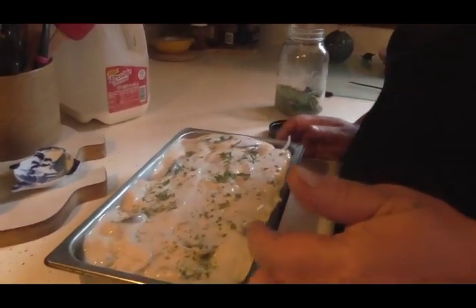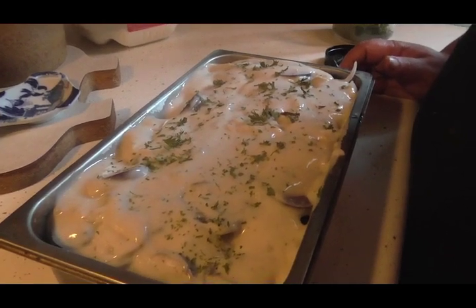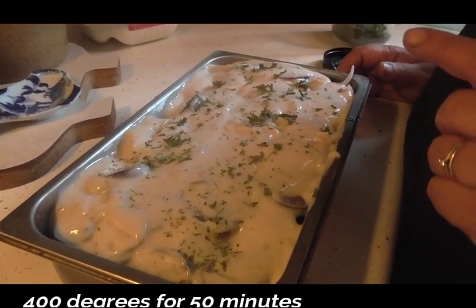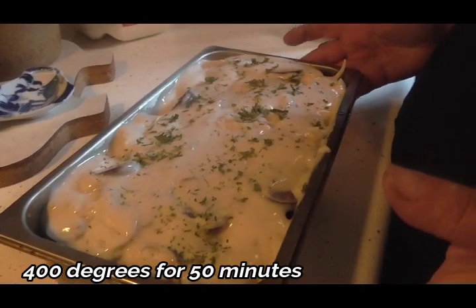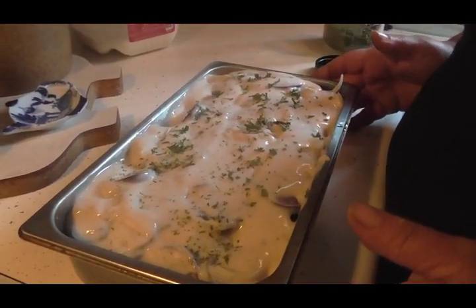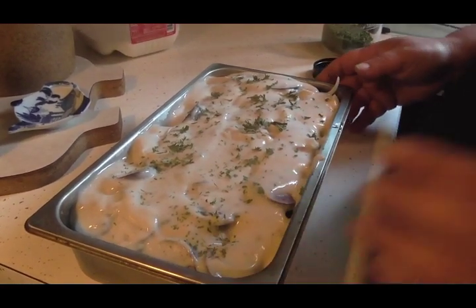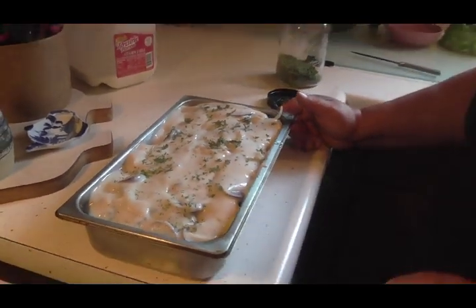We're gonna stick this in a 400-degree oven. I would think it would be about 45 minutes to an hour at either 350 or 400 degrees, but I'm gonna put mine at 400. When it's done I'll bring it back and show you.